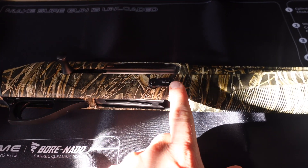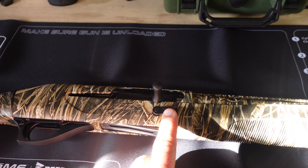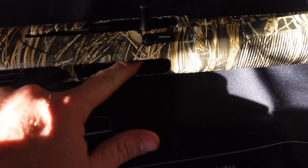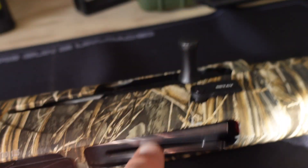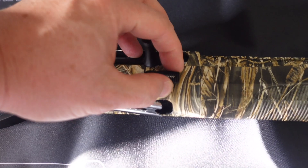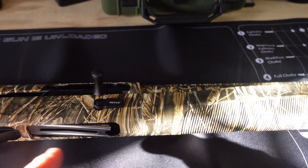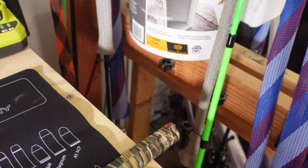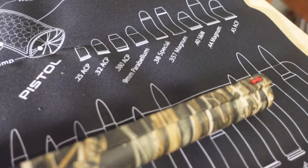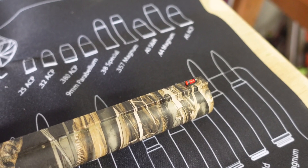Another cool feature is the bolt release. It releases the bolt, and when you have shells in the chamber and feed tube, pulling this out towards you releases all the shells in the chamber. There's also a fiber optic front sight, which is a nice touch.